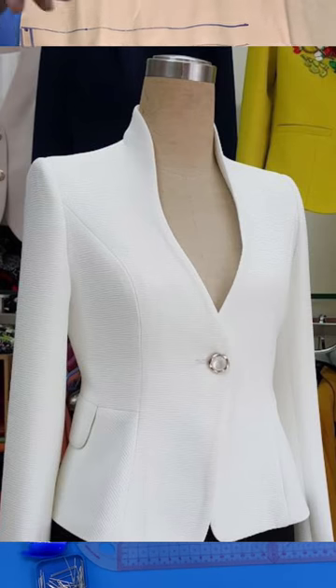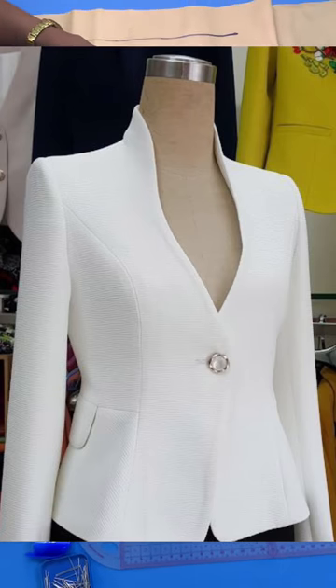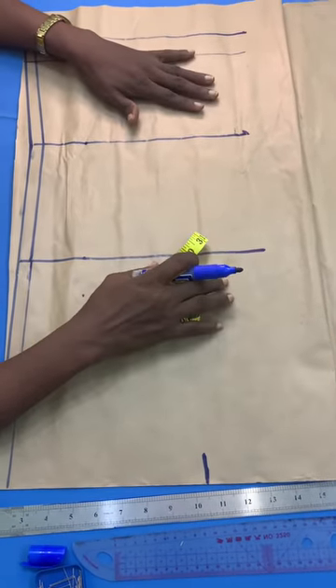This one — I have taught in my previous video how to cut a suit form blazer.